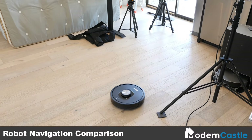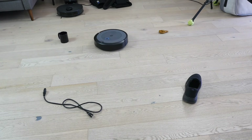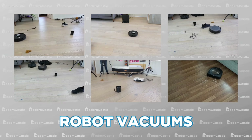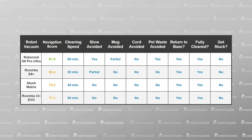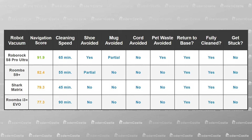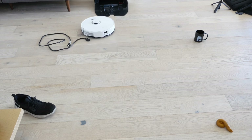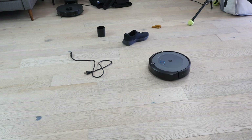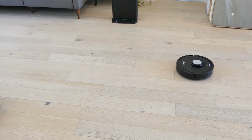Navigation focuses on the robot's ability to clean a space without getting stuck, its cleaning speed, and the effectiveness of the obstacle avoidance technology. As the user controls upright and cordless stick vacuums manually, this test is performed exclusively on robot vacuums. In terms of navigation, the Roborock S8 Pro Ultra is the only robot on this list with an RGB camera and obstacle avoidance technology. While the tech isn't perfect, it gives an edge in cleaning on a broader scale. The other robot vacuums clean well, but might need some obstacles moved to make the process easier. When there are no obstacles, the Shark Matrix is the fastest, cleaning the space in 45 minutes.